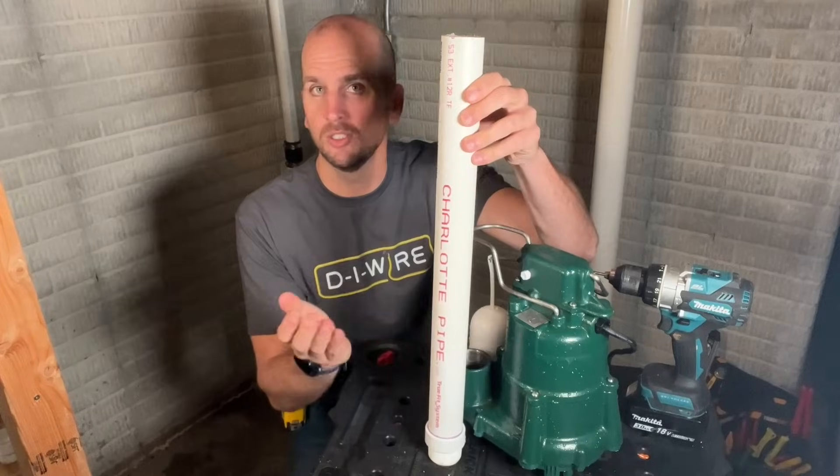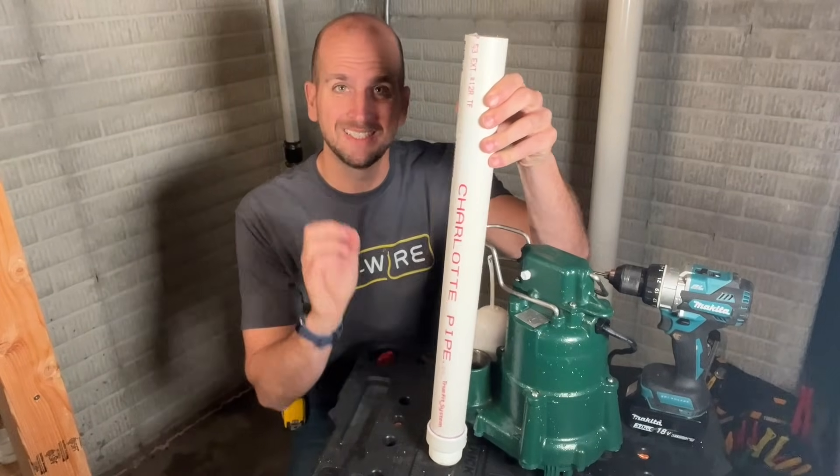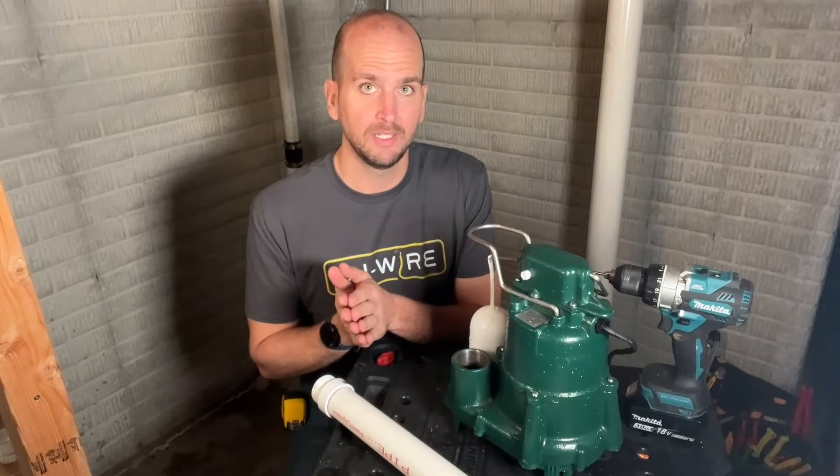There's one thing you need to do before the final install, and that is drilling a hole in this perfectly good PVC pipe, which does not sound intuitive and something you wouldn't want to do because once the pump goes, you're going to have a big old leak coming out the side. That is true, but without that hole, you might get into a scenario called airlock.